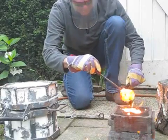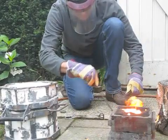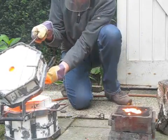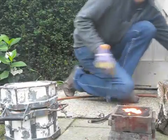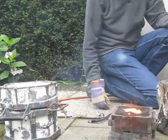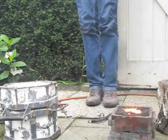Now, to clean up the crucible — a lot of slag and all the crap out of it. Put it back into the furnace because it should cool down slowly. I'm going to have to turn off the vent. Now I have to wait slowly until it's cooled.